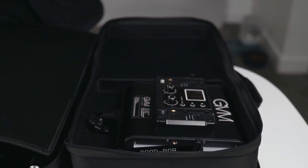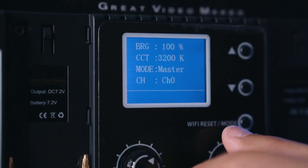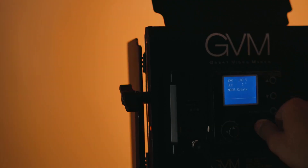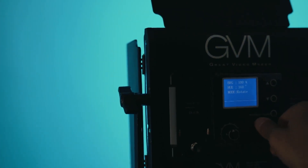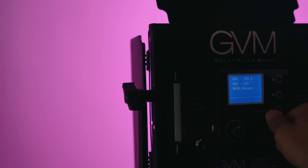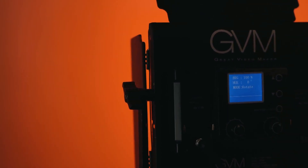This RGB LED video light panel with Vive Color feature allows you to adjust the color temperature from 3200 to 5600 Kelvin, which is what I use to light my subjects. Right now I'm lit at about 4900 Kelvin, but that depends on the circumstance. For the RGB feature, you can adjust the hue output from zero to 360 degrees across the color spectrum, and adjust the color saturation from zero to 100%, giving you a natural and vivid shooting effect.